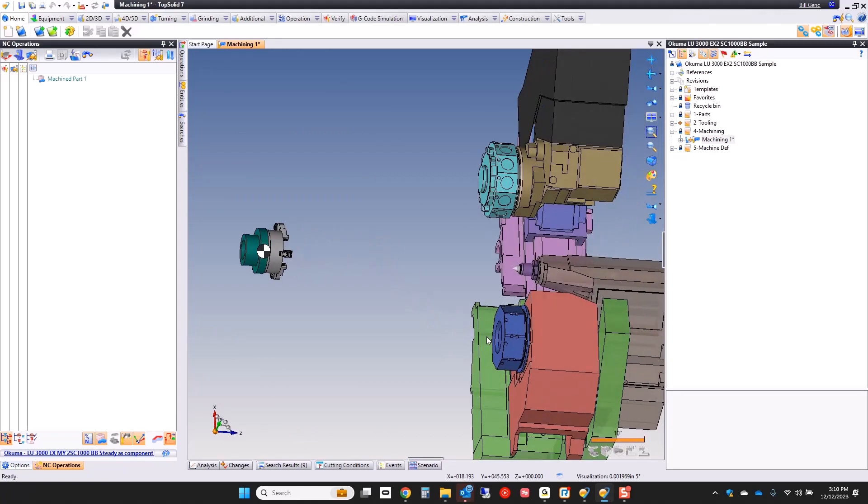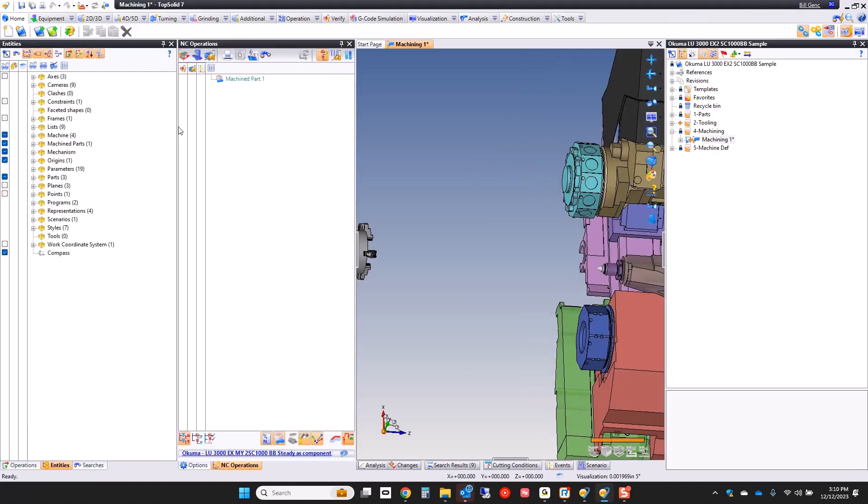Before we begin — tooling. Tooling is super important when you're programming machines like this. In TopSolid, we want to make it as simple as possible for you to deal with your tooling. One of the best ways to do that is to use what we call saved searches.